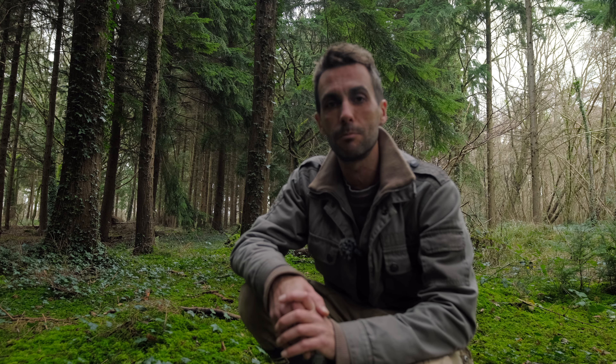Some people suggest chanterelles have a relationship with moss because you often find them together. However, moss is a non-vascular plant, so for a mycorrhizal relationship to exist they would need to be exchanging nutrients. Moss has no vascular system to transport nutrients around, so I simply believe they both thrive in the same environments with the same degree of decayed matter. I can't see how moss and chanterelles would have a mycorrhizal relationship.